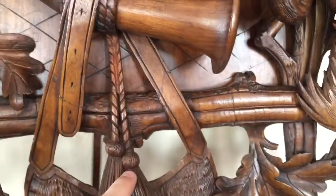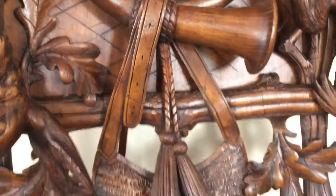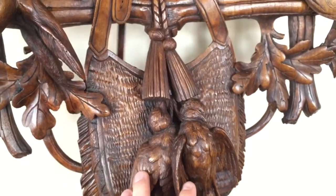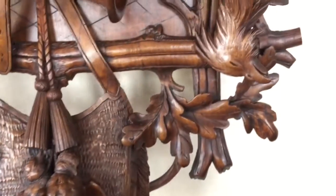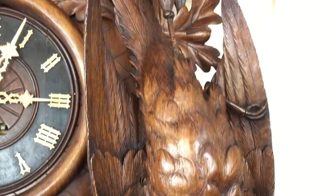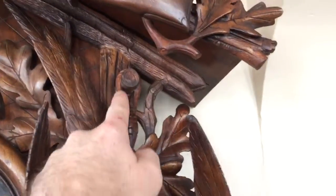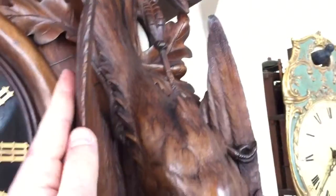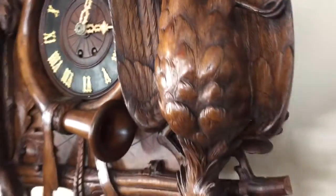You have the hunter's tassel under the horn and the strap. The hunter's game bag is below the dial with two coil also strung up — you can see the rope around their neck. To the left you have a life-size pheasant. You can also see the work where the foot is roped around that stump. The wings are fully dished — just really exquisite carving on this clock.